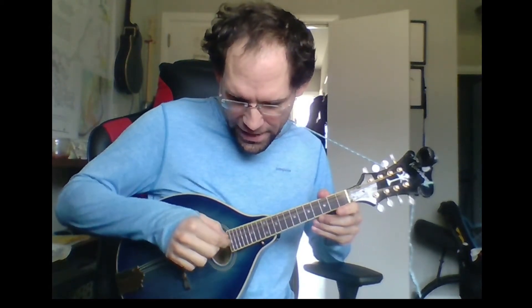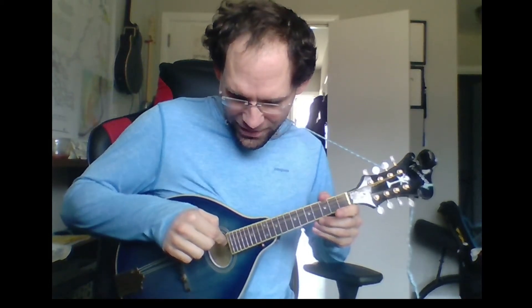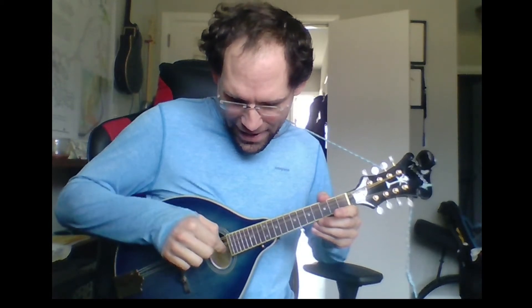I tuned the bottom string to F sharp. So instead of G, D, A, E, we're at A, D, A, D, A, F sharp.